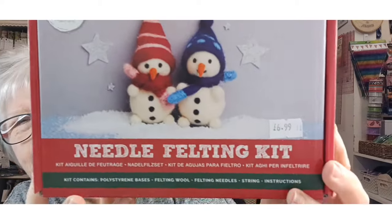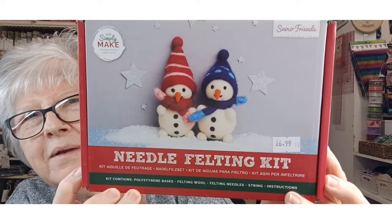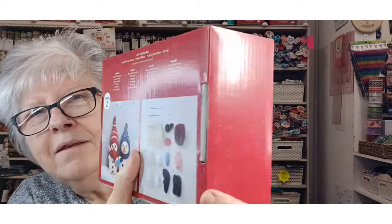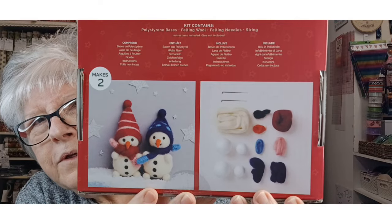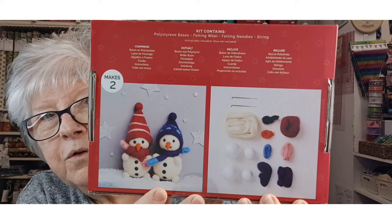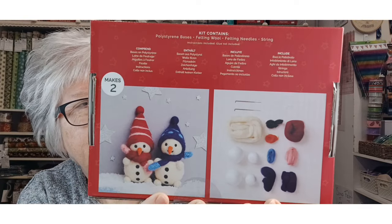The next one is called Snow Friends — two little snowmen with hats and scarves on. How cute are they! This is a nice little kit if you're new to needle felting and just want to test it out to see if you like it. They are affordable and you could make these as presents and all sorts.